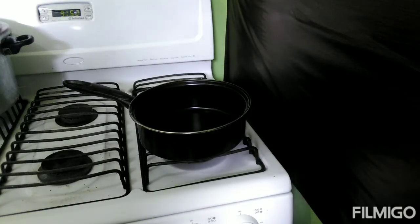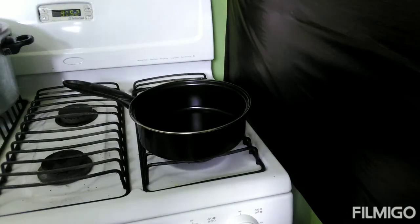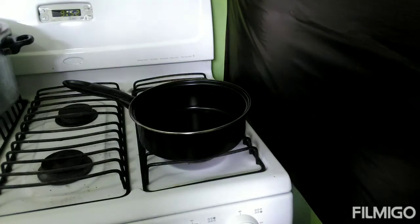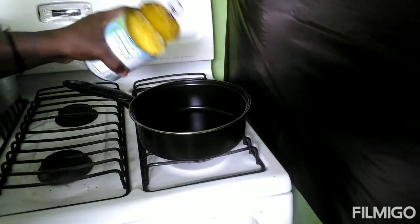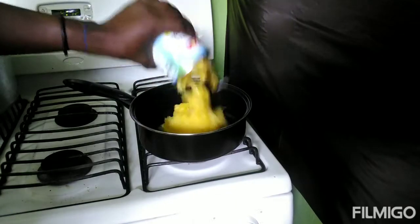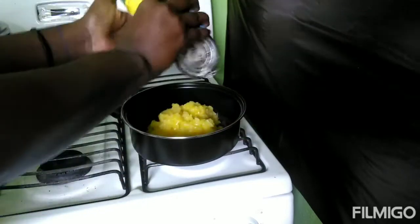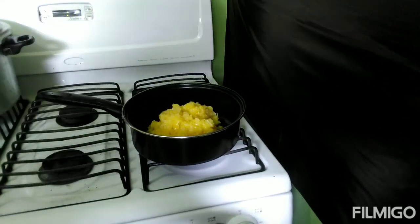Hey guys, welcome back to my channel. Cooking with you guys today, we are making pineapple jam. I will be using one can of pineapple. You can see my stove already turned up.